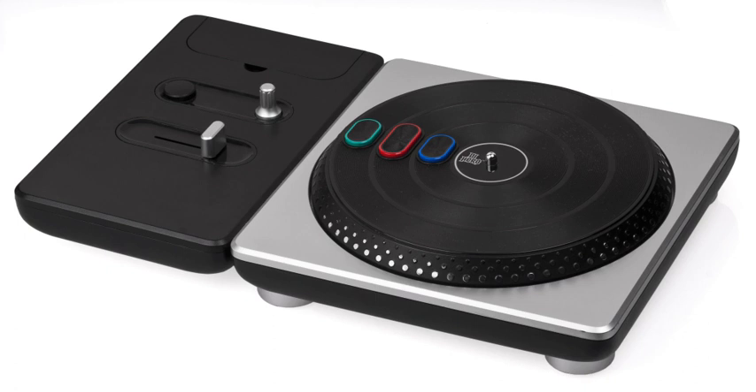The drum kit controller designed for use with Rock Band features four drum pads and a kick pedal, as well as a complement of standard buttons. The drum kit controller designed for use with Rock Band 2 follows the same basic design as the Rock Band kit, but with improved construction.